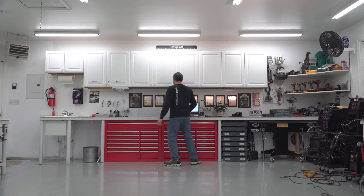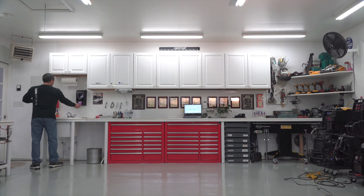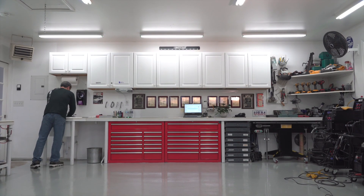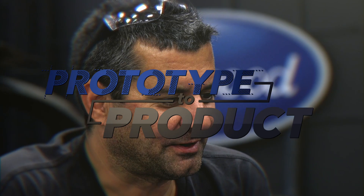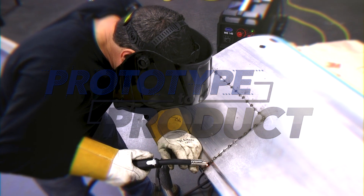I just wanted to show our customers how much we care and how much of our own blood and sweat we're putting into these products. This isn't something that's just nine to five — this is 24/7. My name is Mark Robita. I'm the R&D Manager here at Eastwood.